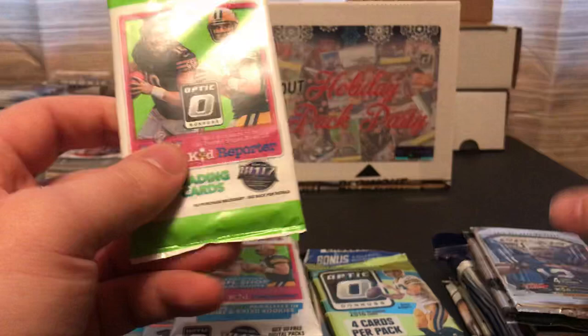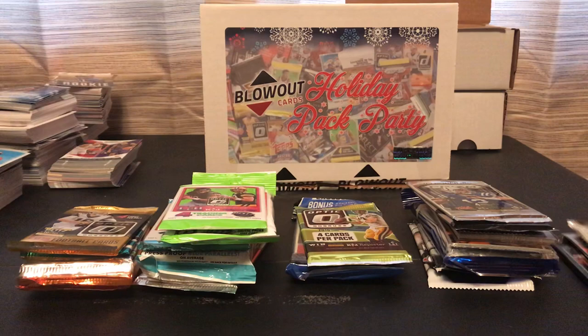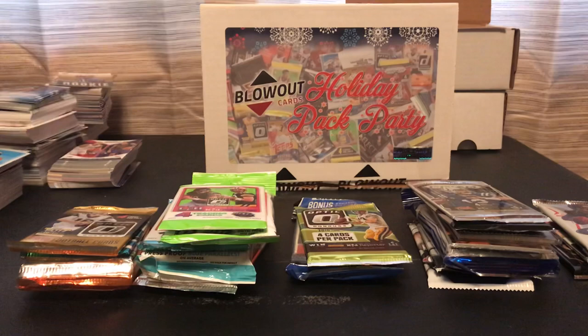What I liked about this too, for retail products or repacks — I hate getting the leaf draft stuff, and obviously this didn't have any of that. But anyways, let's start opening these up.